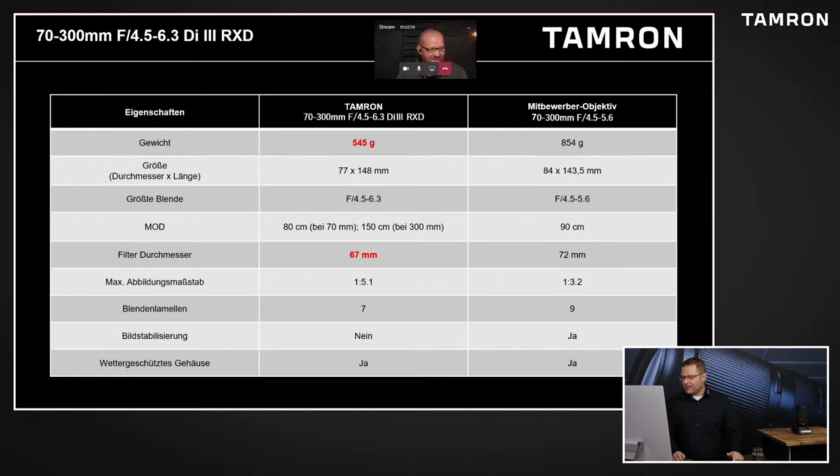Ein Punkt, der bei uns ja auch immer von den Leuten nachgefragt wird: die Bildstabilisierung. Die ist bei unseren E-Mount-Objektiven ja standardmäßig nicht dabei. Das hat auch den Grund, dass die Objektive eben kompakter gebaut werden können, weil ein VC, also ein Bildstabilisator, der braucht halt Platz im Objektiv - es würde mindestens länger werden. Gerade bei Teleobjektiven wird ja gerne mal gefragt, wird es da nicht langsam kritisch mit den IBIS-Stabilisatoren der Kameras. Man würde lügen, wenn man sagt, man merkt nicht den eingebauten Bildstabilisator des Objektives bei 300 Millimeter.